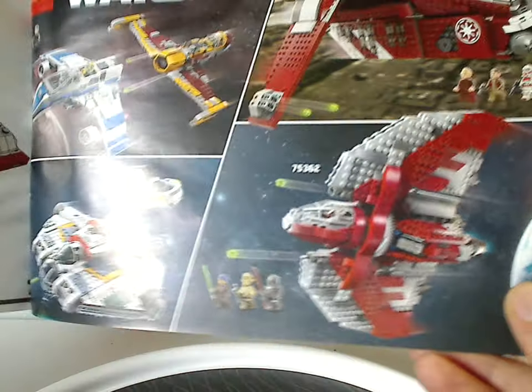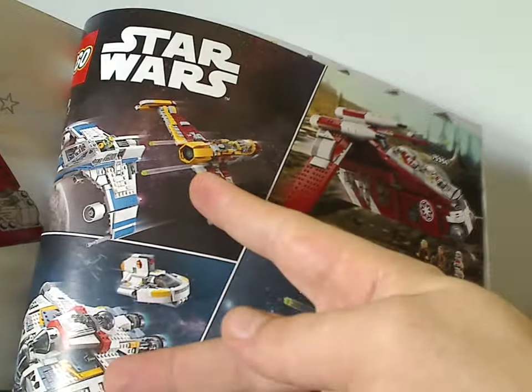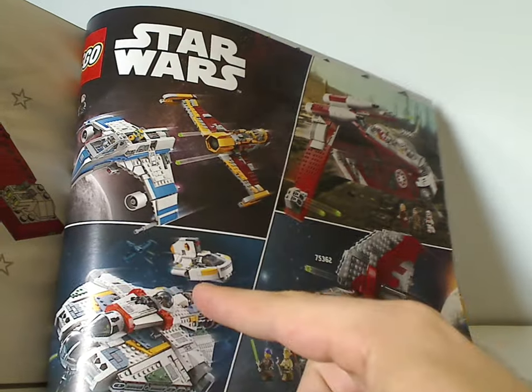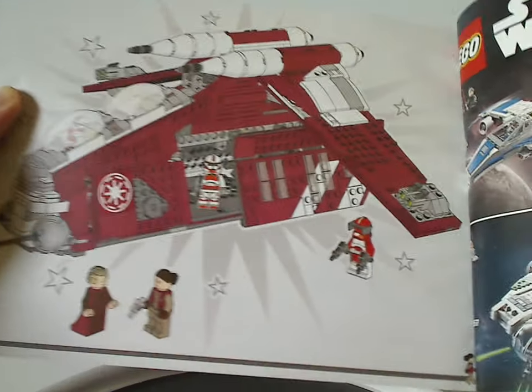There's also an ad for this set and the three Ahsoka Tano sets, which I expect to review quite soon whenever I receive those. And then the final building steps.